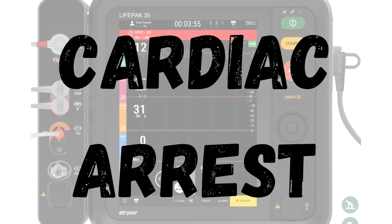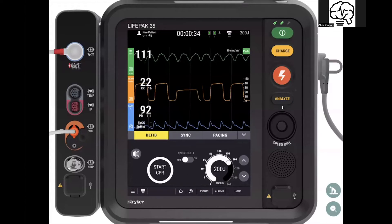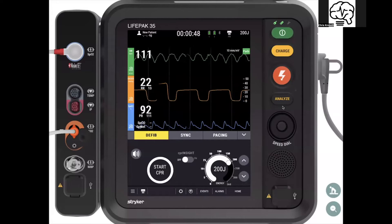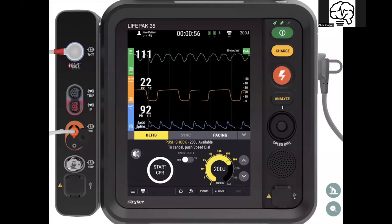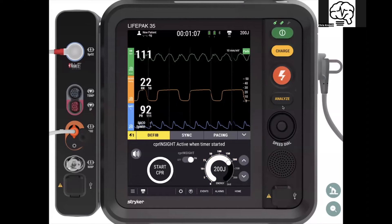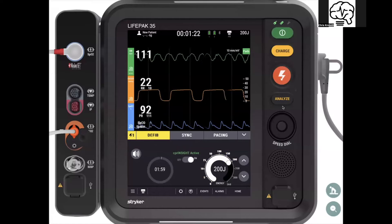Let's talk cardiac arrest. Start CPR and we have our therapy dashboard. When you hit your initial charge, it charges up to 200 joules — clear, shocking, delivered. Now you see the CPR Insight button. When you hit CPR Insight, it does a back-end analysis of the underlying rhythm and tries to discern shockability. If it finds that rhythm to be shockable, it will actually pre-charge prior to the end of that two-minute cycle — which is an awesome feature.